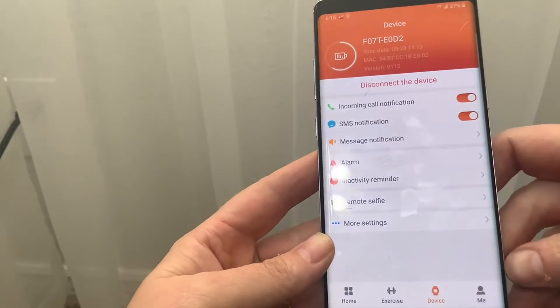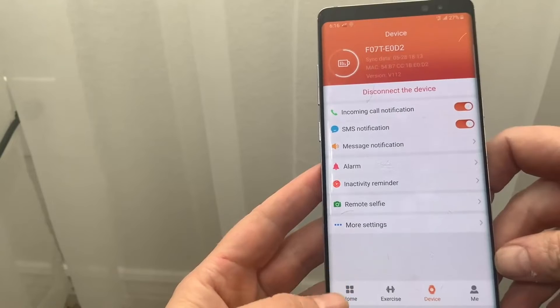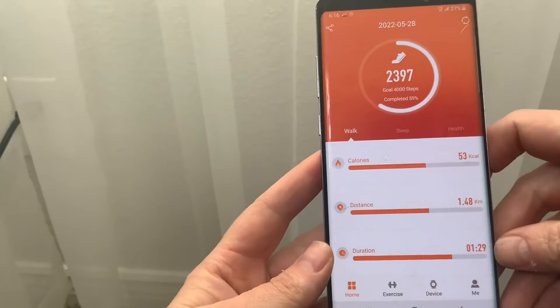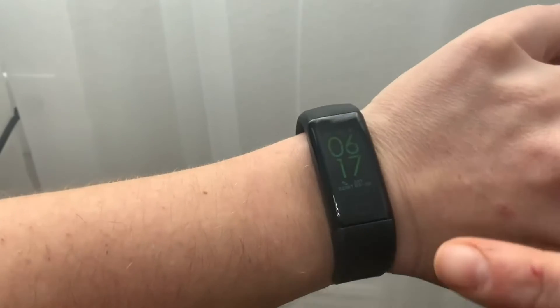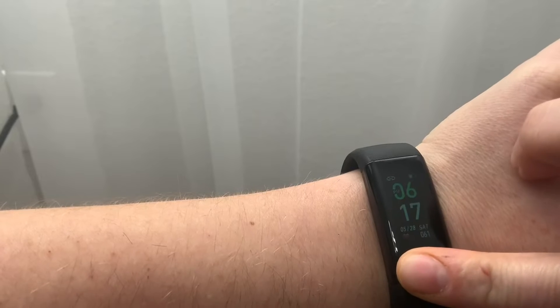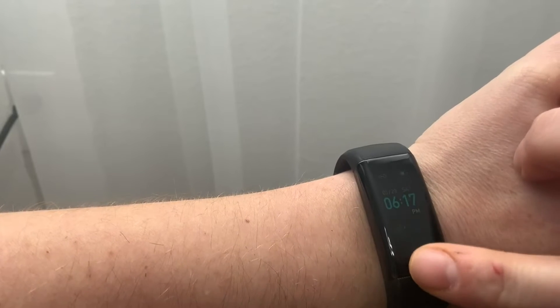All of that is super good — I'm really impressed. $24 for all of this! I've had more expensive watches that didn't even do half of these things. Now let me show you the watch itself. You press this button to turn it on, and if you want to change the clock face, you just long-hold this button and it will cycle through the different faces.